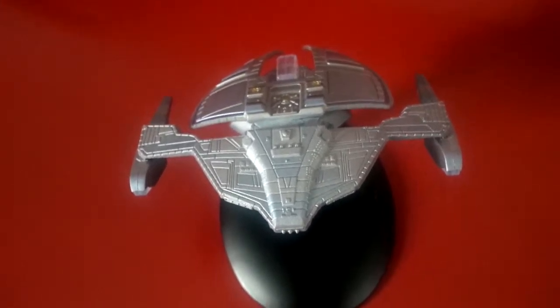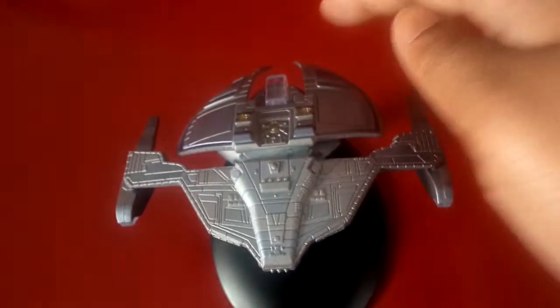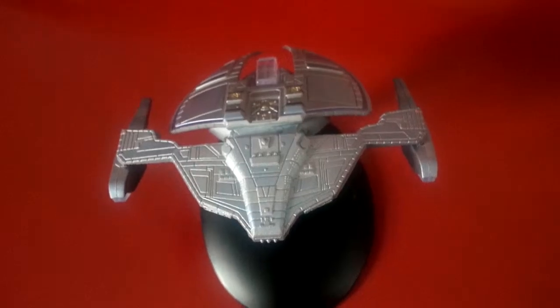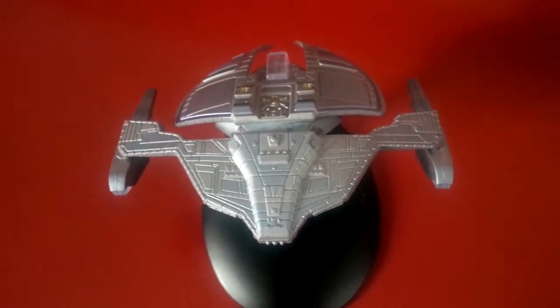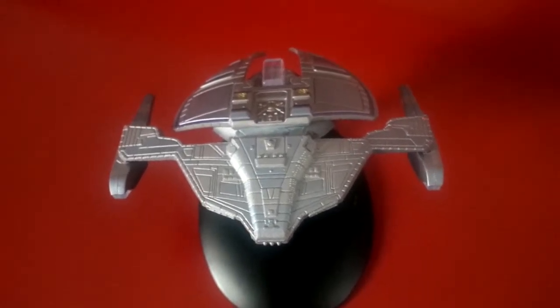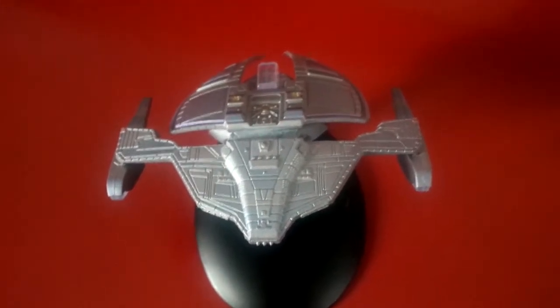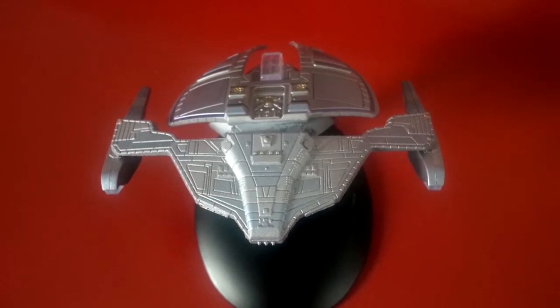There aren't that many details that you can actually see — they don't pop out — except for this; that's just the way the ship is. Anyway, I really like this. Thank you, take care guys. This has been a closer look video at the Jem'Hadar fighter from Eagle Moss' official Star Trek Starship collection. See you again soon. Bye.